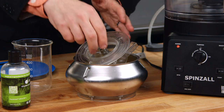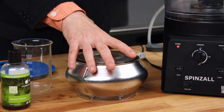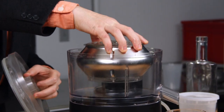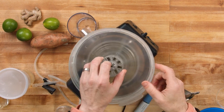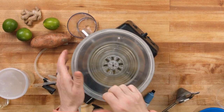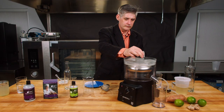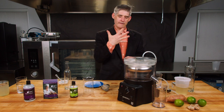Alright, so we've let the ginger vodka sit for about 10 minutes for the enzyme to do its work and now we're ready to spin. Remember when you're spinning liquor, I like to keep the cover on just to prevent excess evaporation of precious, precious alcohol. Start spinning, come back in 5 minutes.